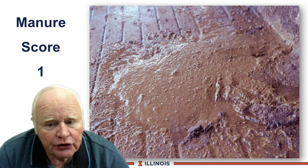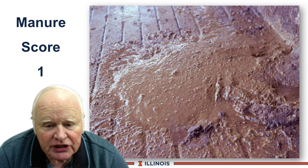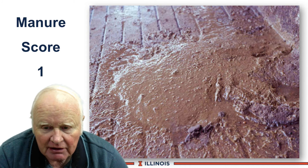A score 1 manure, you can see pictured here, has a very looseness to it and is very runny. This one has bubbling, which means it's still fermenting as it came out of the rectum of the cow. And you may see manure castings here from the intestinal lining itself.